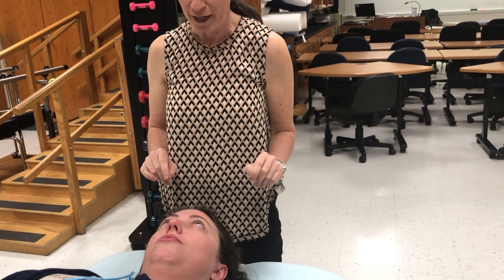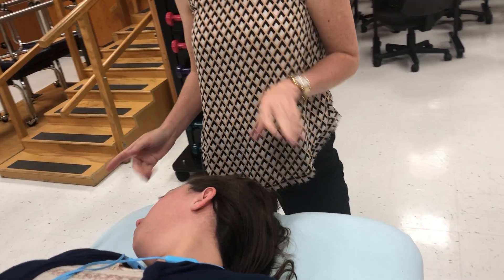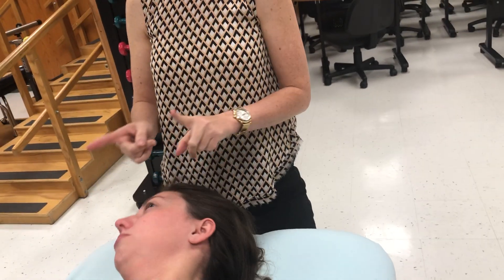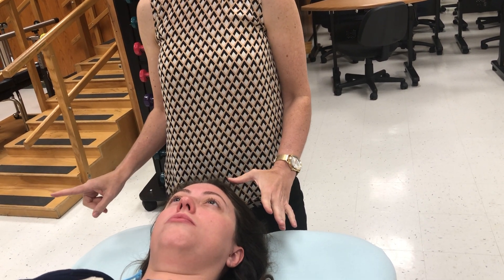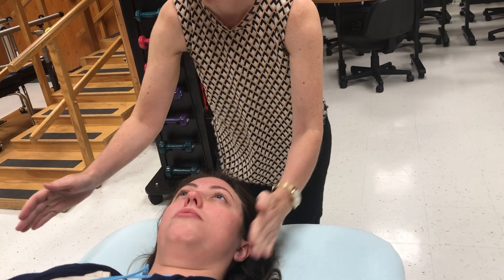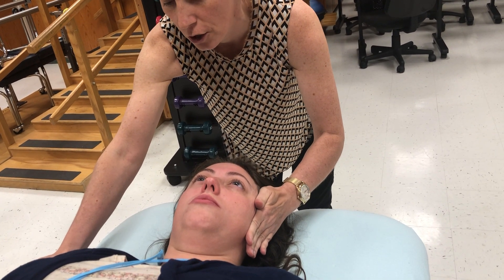Let's start again. Turn and look all the way over your right shoulder — that's the starting position. Grade 3 is against gravity. Now we're testing left rotation. Stay right there — I'm going to try to push your head back to the right, don't let me do it, stay strong. Resistance hand in front of the ear and side of the head, stabilization hand on the contralateral shoulder.